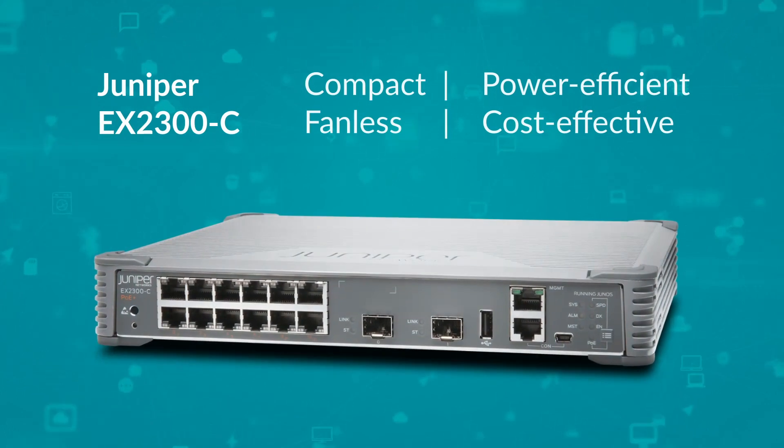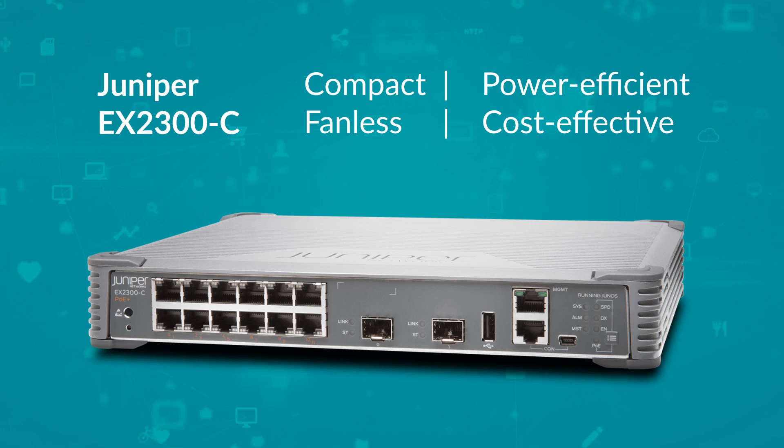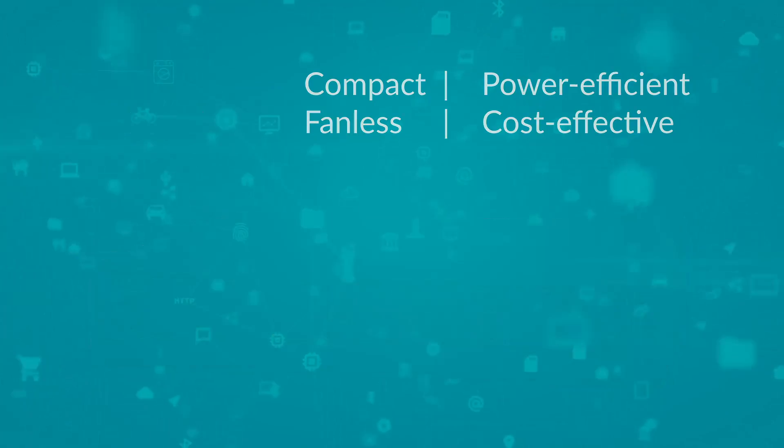The EX2300C Ethernet switch offers a compact, fanless and power-efficient, cost-effective solution for low-density branch offices and enterprise workgroups.